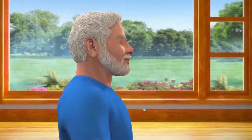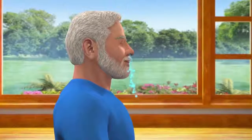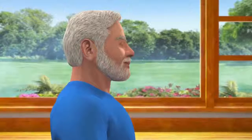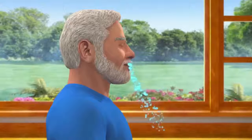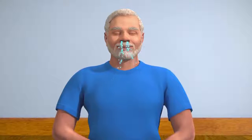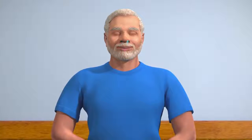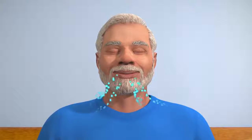Now, become aware of your breathing — inhalation and exhalation. Make it deep and slow. Continue this process till the breathing becomes minimal. Without concentrating on anything in particular, maintain a mild focus between the eyebrows and continue to be conscious of your breathing.